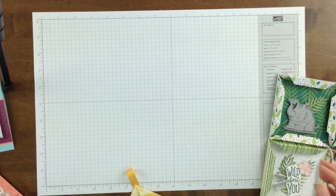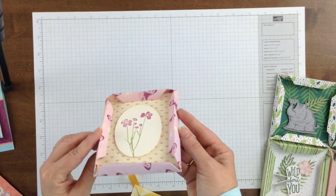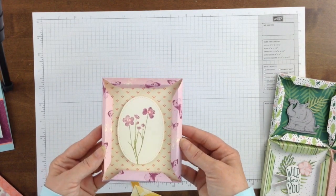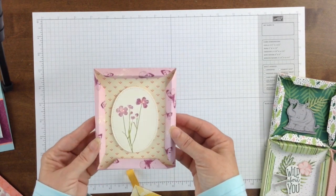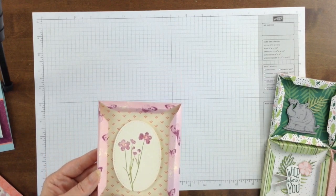On this final project I added an extra score line on each side, and when that is folded and adhered down it creates a triangular border around the edge, and that also creates an interesting pattern in the corners.